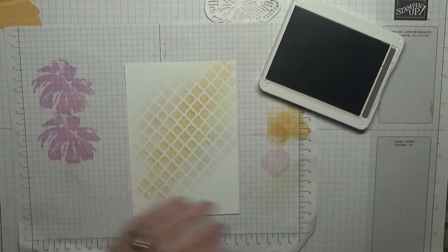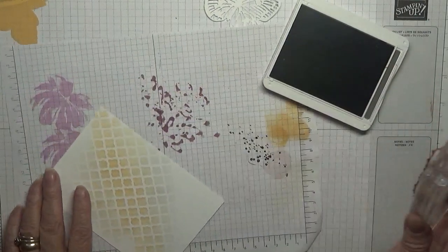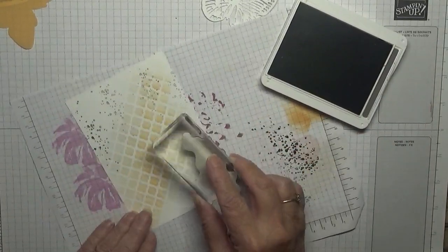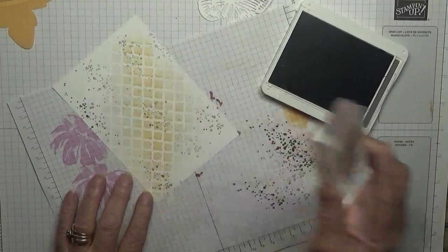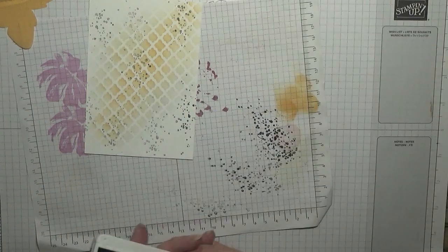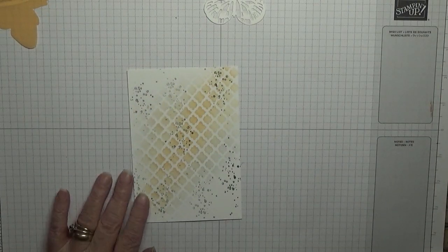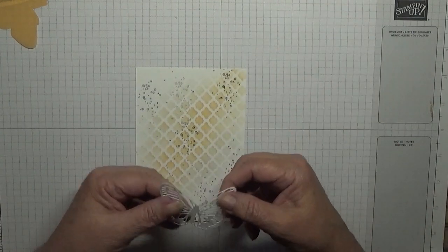With Basic Grey and my splatter dots, I'm going to stamp off and then just stamp on like that. All I did was put some splatter dots over the surface. That one came out a little bit darker than I wanted, but it doesn't matter.